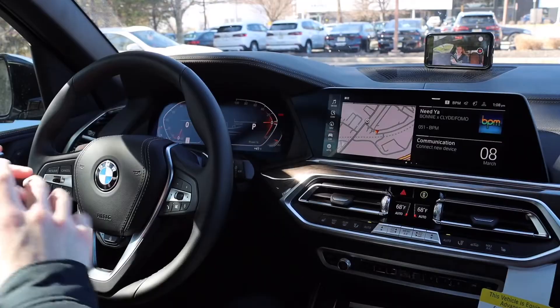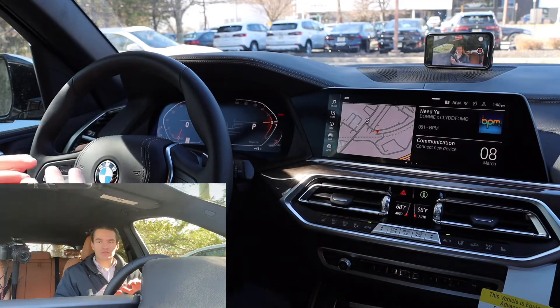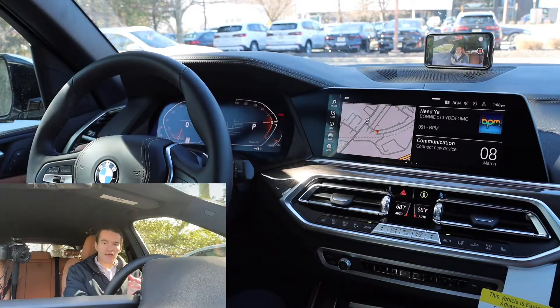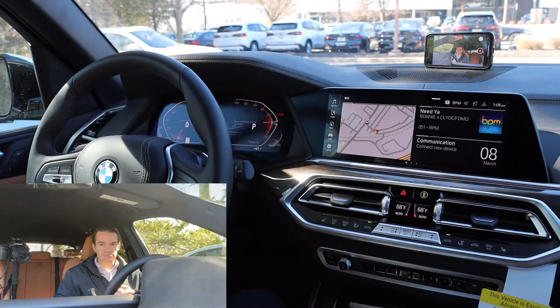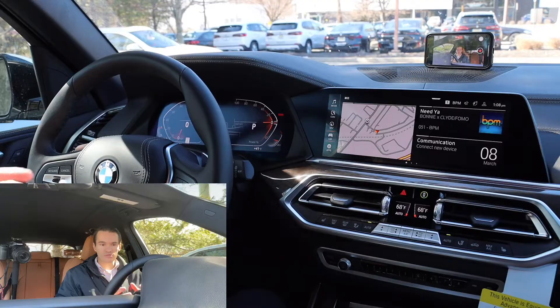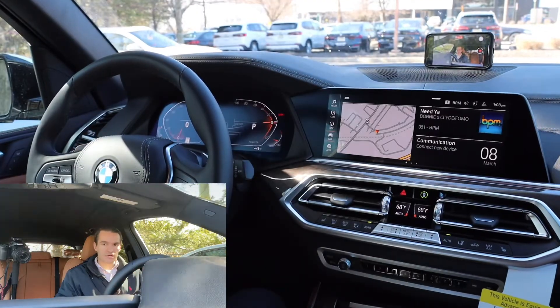All right, so here we are inside of a 2023 X5. We're doing the X5 for this video, but I'm not going to go into anything that is X5 specific. I'm going to make this video as generally applicable across the BMW model lineup as universal for modern BMW owners as possible. All of the infotainment stuff is going to be based off of iDrive 7, so that'll be any BMW between 2018 and 2022 or so, depending on what model you have.